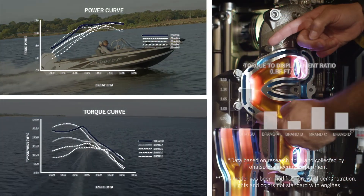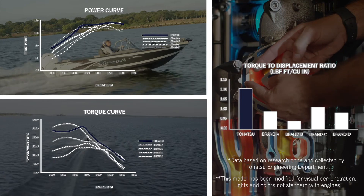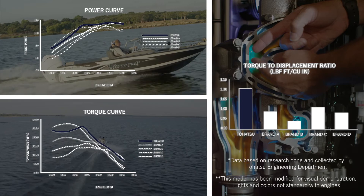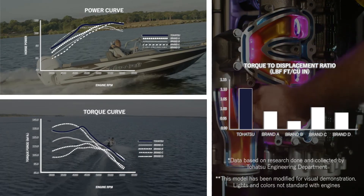When tested side-by-side with other engines, the Tehatsu MFS 115's torque to displacement ranks number one out of all competitors. In order to maximize torque, Tehatsu has created an isometric aggregated exhaust manifold. This unique mechanism is industry-first technology on a four-stroke outboard motor.